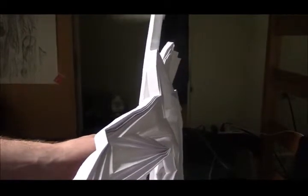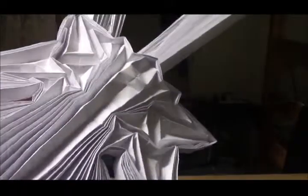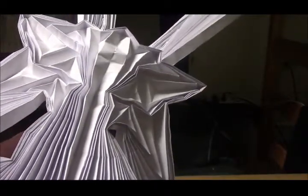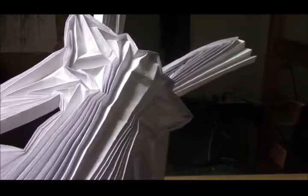So the next step is to partially unfold this section and make the fingers, and obviously the same thing on the other side right here. After that, I'm going to spread this so it'll form the dress. And then I can start pulling out layers on the hair. Once everything on the body is secured, I can start making the wings. So I'll go ahead and make the fingers now, over here and over here, and work on spreading the dress out, and then I'll be back.